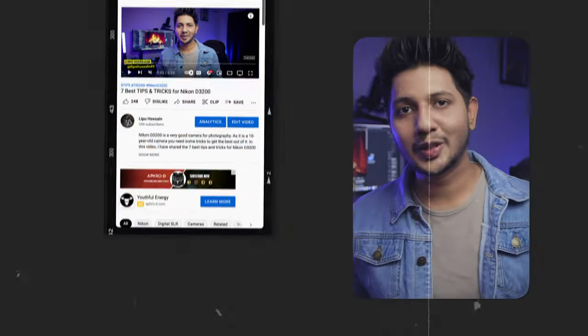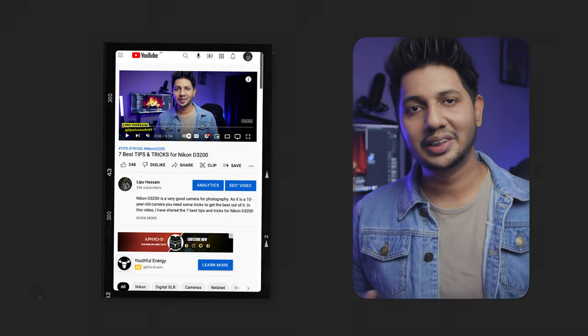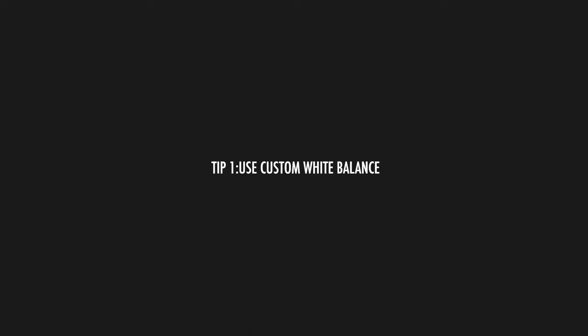Hey, what's going on everyone, welcome back to yet another video. In this video I am going to share five best tips and tricks for the Nikon D3200 — again, yes again. I have already made a video about that, so this is an extension or part 2 of that video. If you guys missed that video, do check that out first — I will add a link in the description.